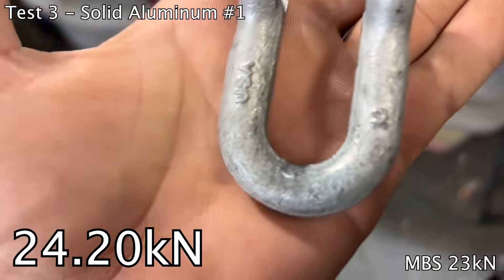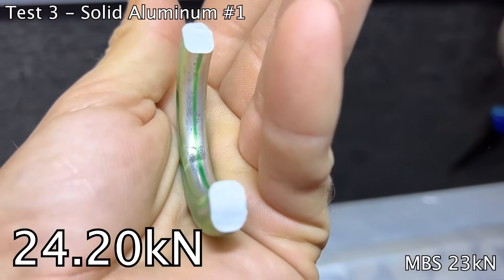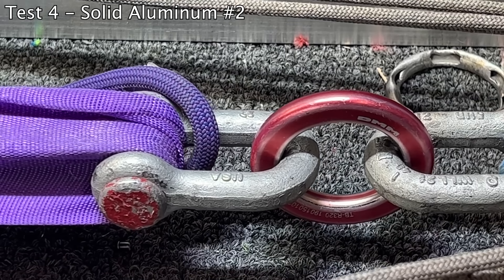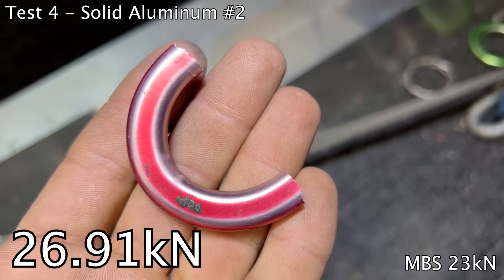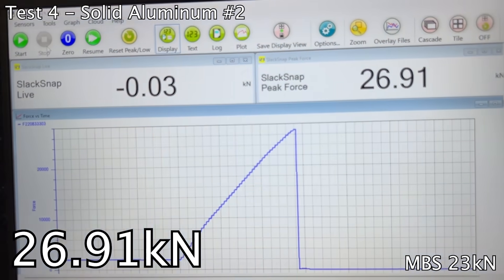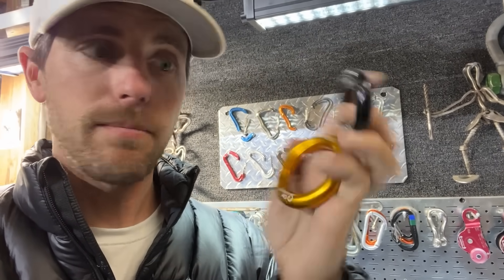That hit my shield — I'm glad I have that. It didn't bend at all, it was all in the weld. It doesn't really look deformed. So now let's test these GM hot forged aluminum rings, rated for 25 kilonewtons.